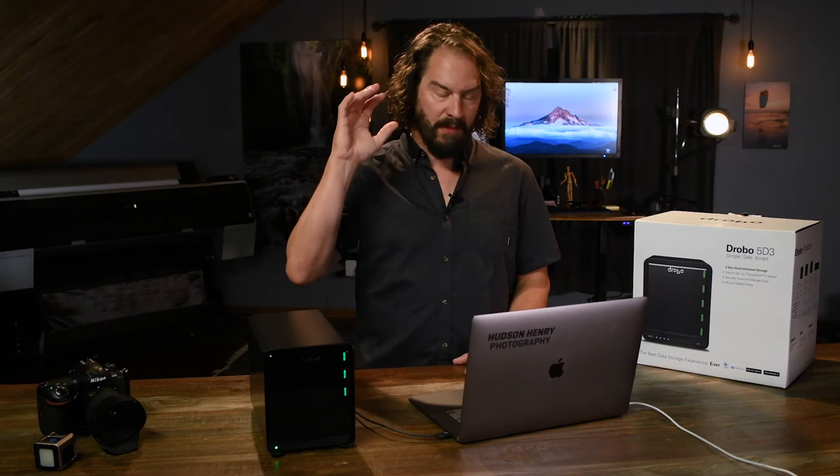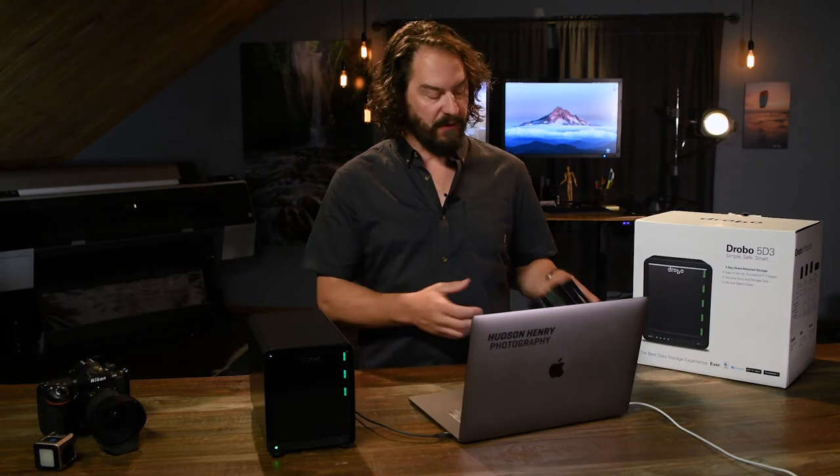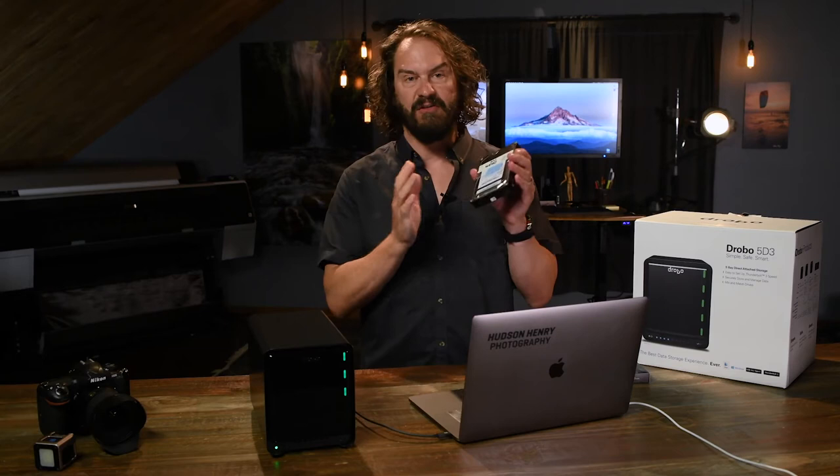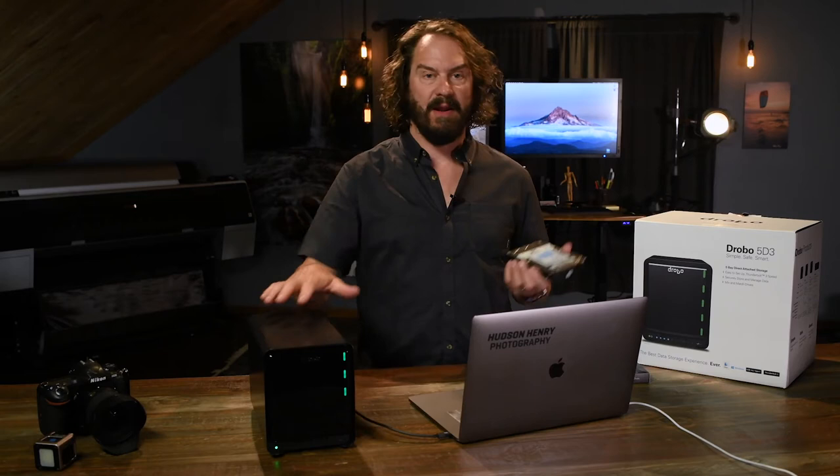One of the things that's really nice about Drobo is not only the ability to expand without buying a new hard drive and moving your data around — you can just plug and swap new hard drives into the Drobo. It'll take a whole bunch of different kinds: it'll take SSDs, it'll take the good old-fashioned cheap internal hard drives from a desktop system. You can just swap them in and out and grow the system as your photo library grows, on the same drive, without ever having to move things around.